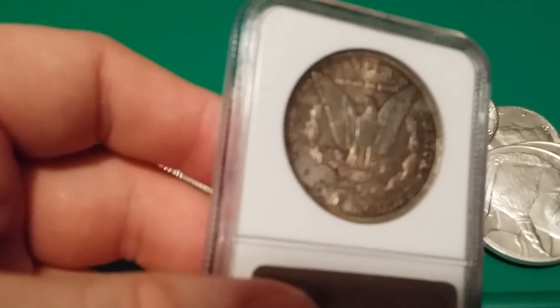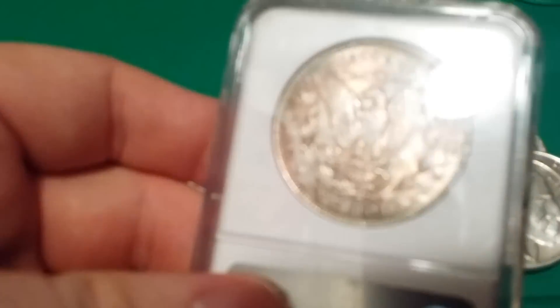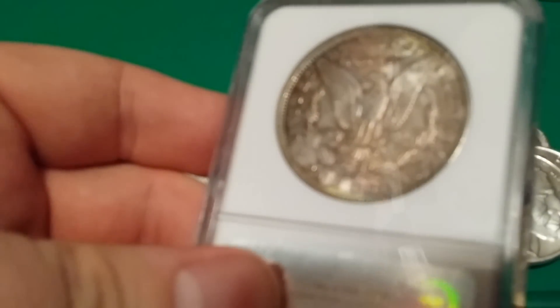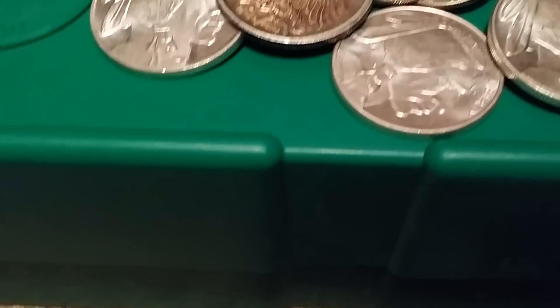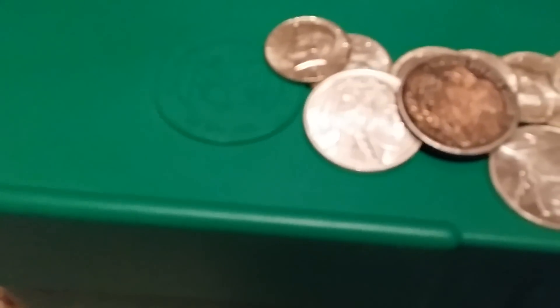On the back, it's pretty much all toned red. That's what you want to look for if you ever buy toned coins.